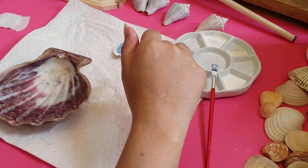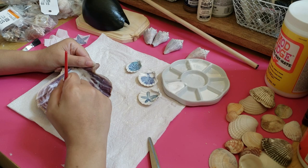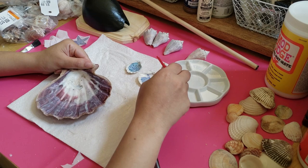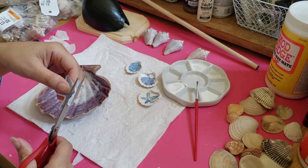Now I'm working on the larger shell. I wanted to preserve the purple part of the shell, so I put a thin layer of Mod Podge so that it would be shiny and protected. Instead of doing one shape like I did with the smaller shells, I wanted to go for a layered collage effect with the larger shell. I used the same method as I did with the smaller shells, applying a thin layer of Mod Podge and then painting it on top of the napkins.